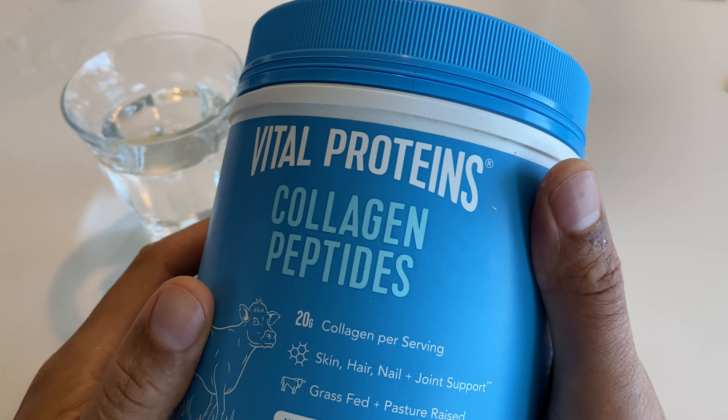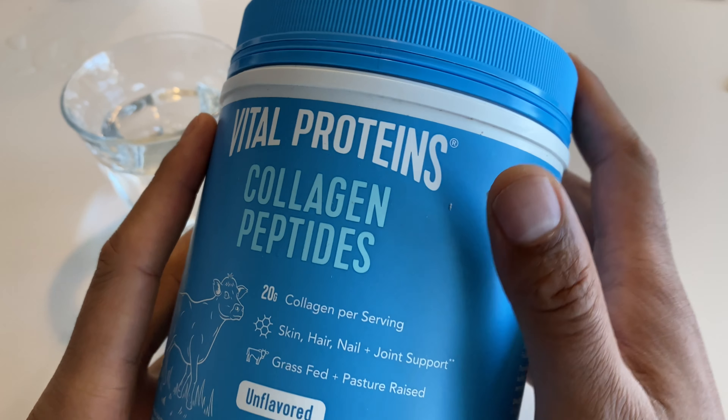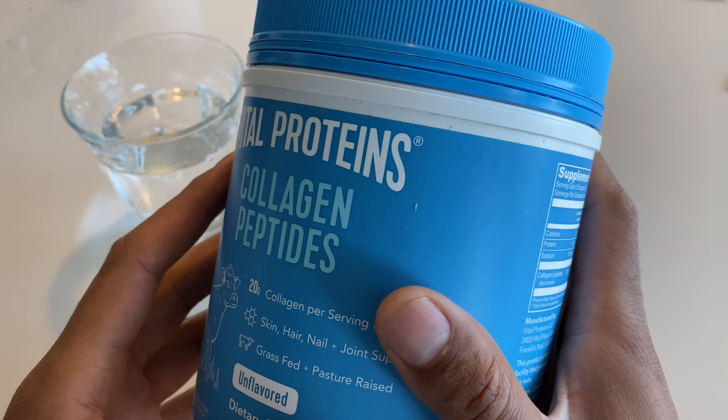This is an unboxing of Vital Proteins Collagen Peptides. This is actually my second time that I've gotten this product right here. I like it so much that I went ahead and got it again.